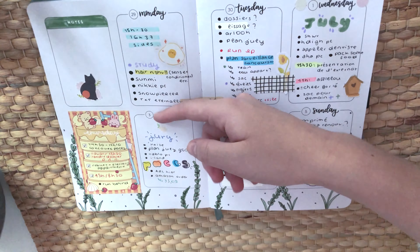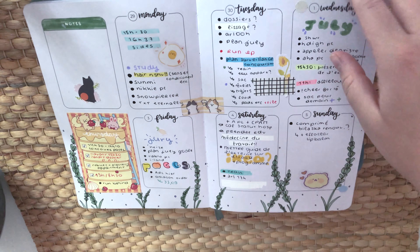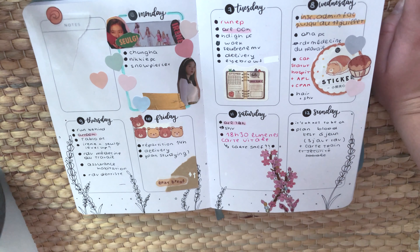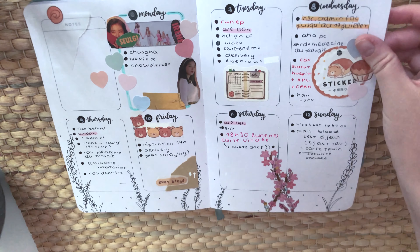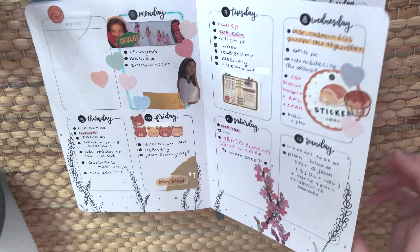For the weekly spreads, I just fill them out and put decorations in them to make them feel like mine. For example, that week was the SHINee and Key comeback so I put things related to them, and cherry blossom stickers.